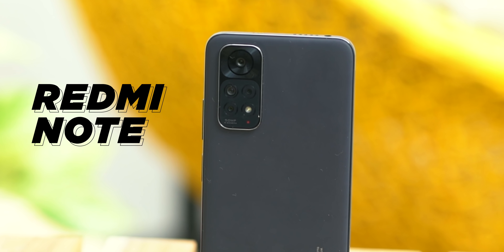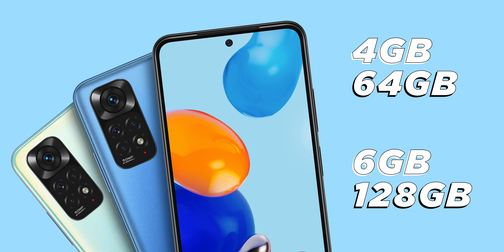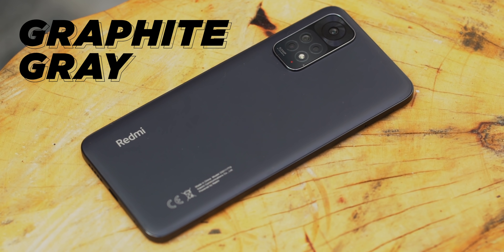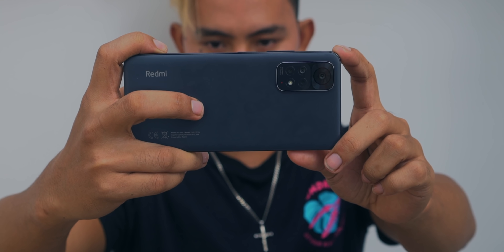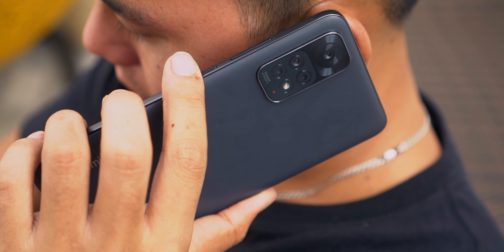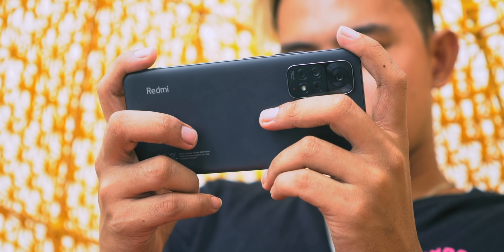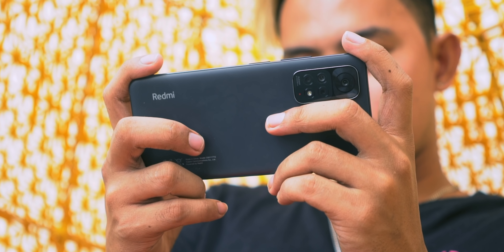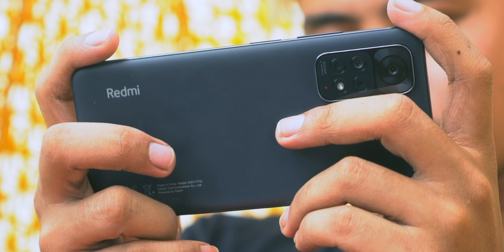The base model Redmi Note 11 comes in two variants, but the unit we have now is the 4GB of RAM with 64GB of internal storage, coated in this nice clean graphite gray color. The device is made out of this durable solid polycarbonate frame with a relatively light body. The back is flat with a slight taper, but still comfortable to hold. This finish isn't much of a fingerprint magnet, so it will look fine even if you don't use a case.